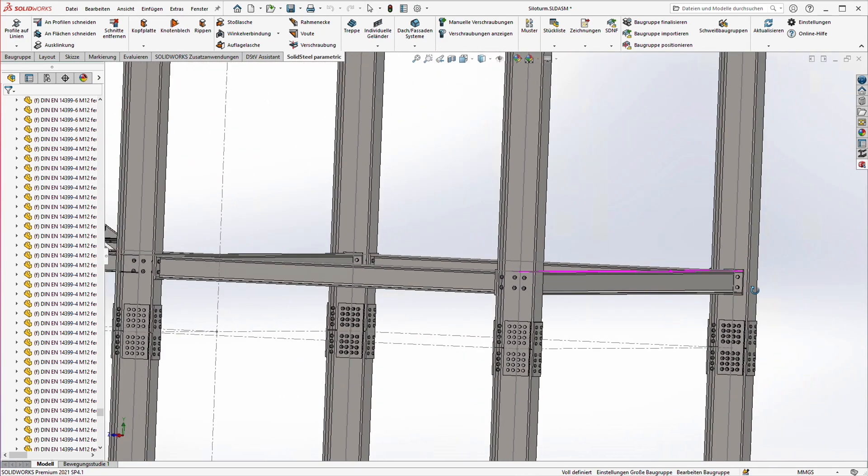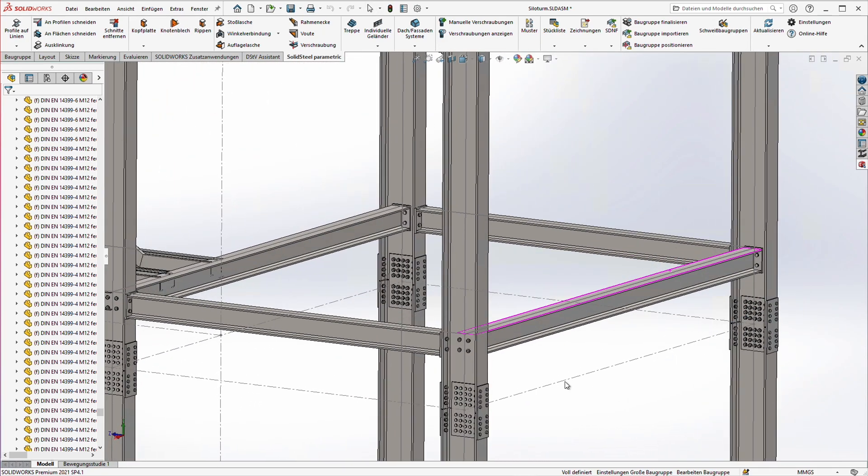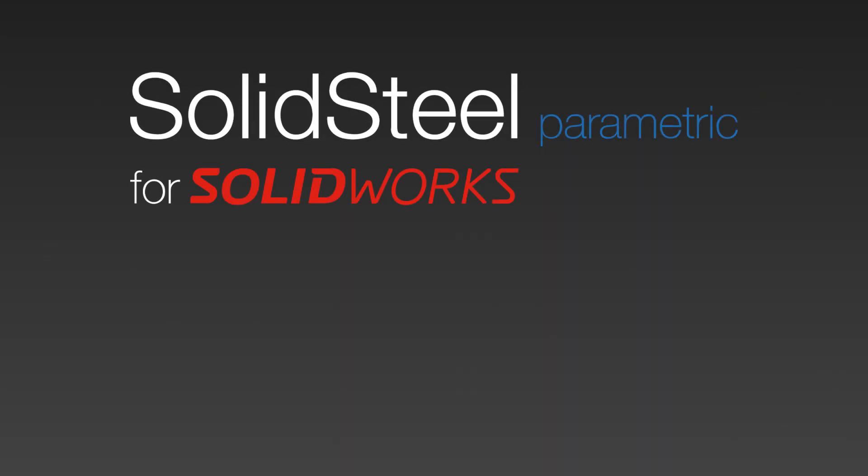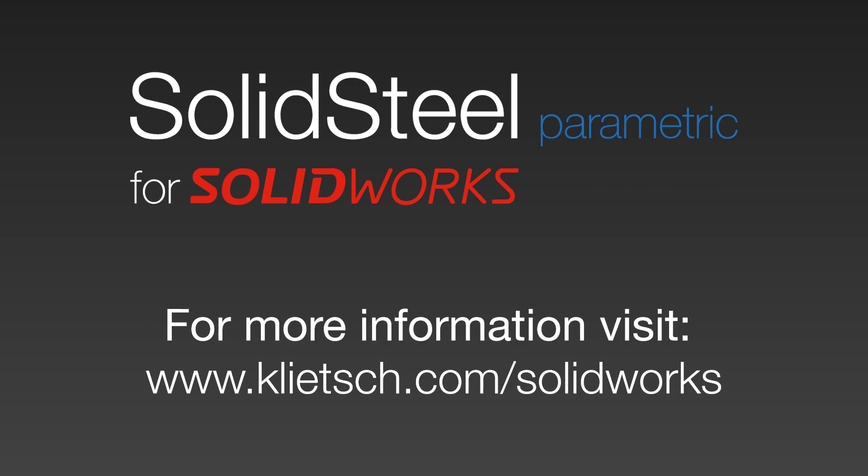That's it for this video. I hope you enjoyed it. Feel free to hit like or subscribe to the channel — we are really excited about that. For more information check out our website, and if you have any questions just get in touch. See you next time!